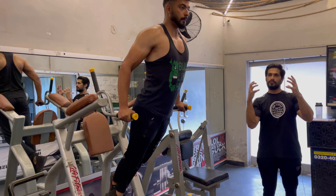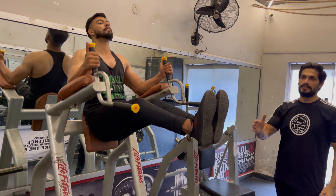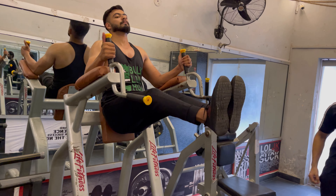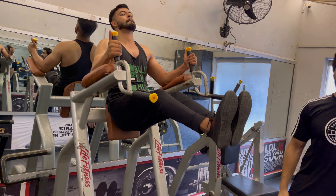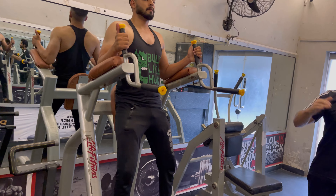We will do our core exercise — hanging leg raise. We will do 15 reps and 3 sets. This will be the full range of motion; we will not go lower. Keep the core active. When our 3 sets are complete, we will go to our next workout.